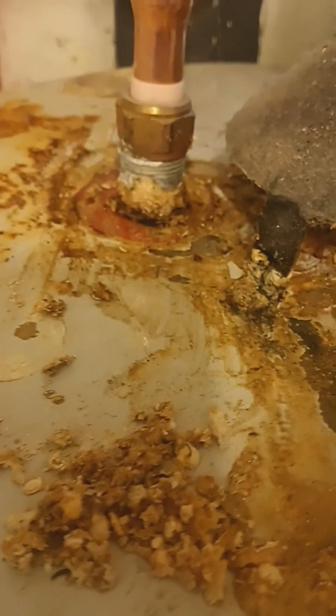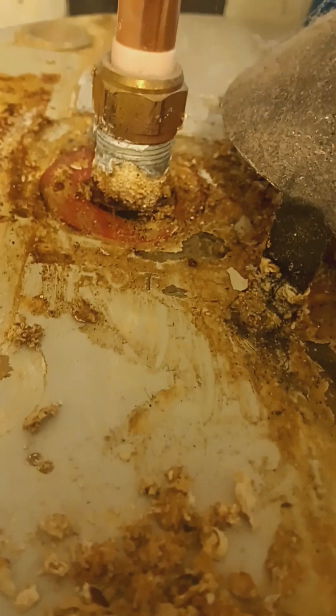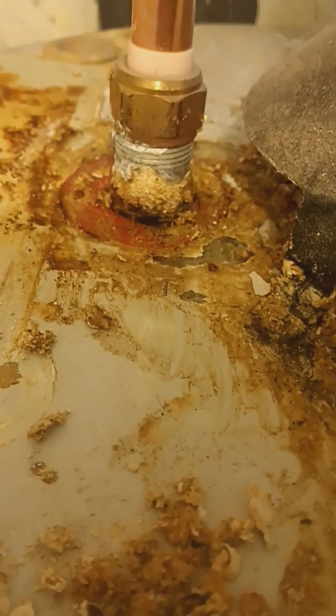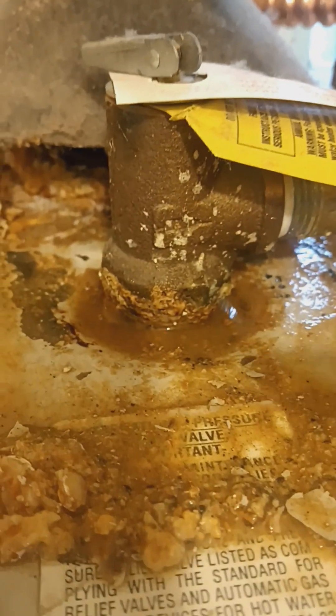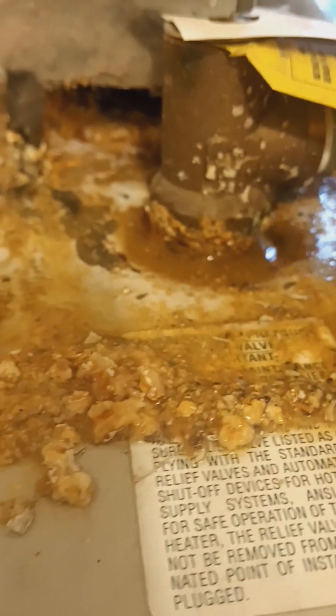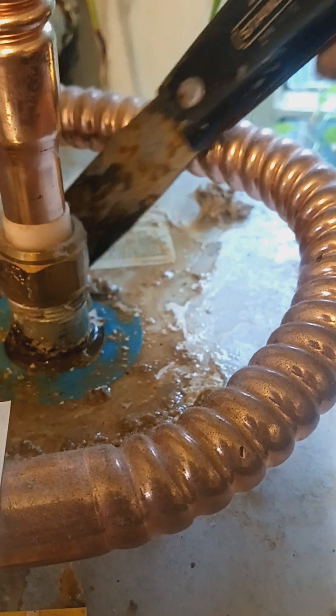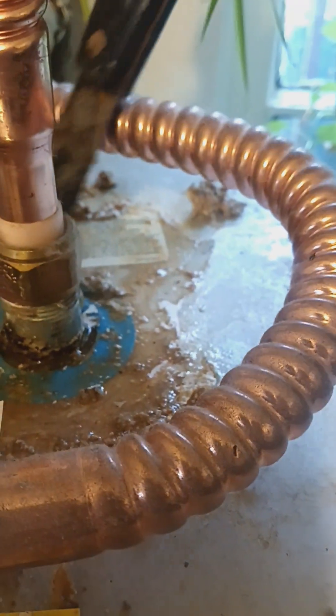I'm going to clean the hot water heater on the top for the outlet. This hot outlet — and this is the pressure holder. If there's too much pressure, it will release from here and go to the ground outside. And this cold water comes in.